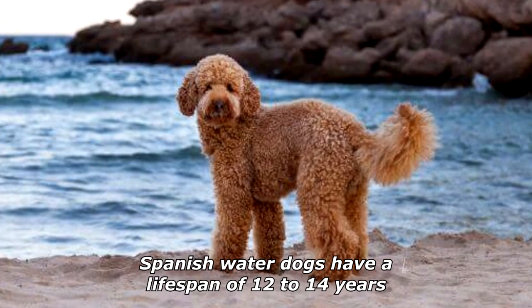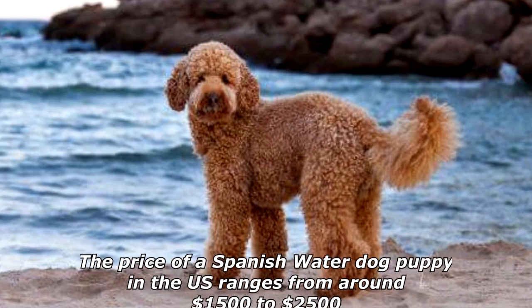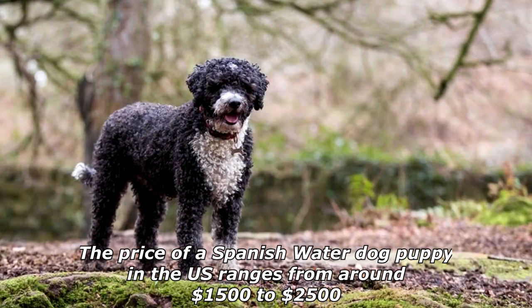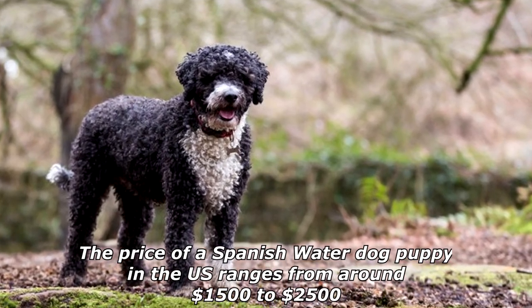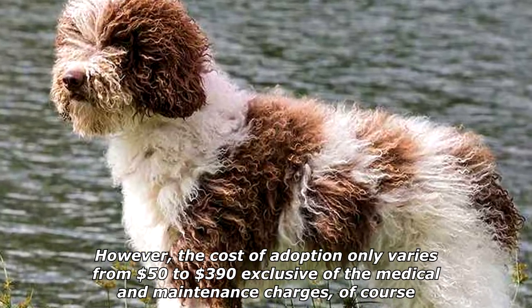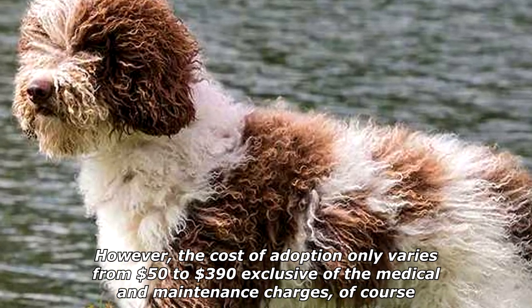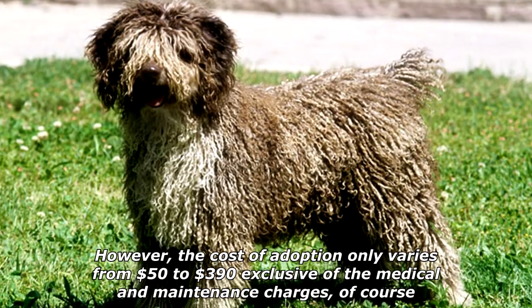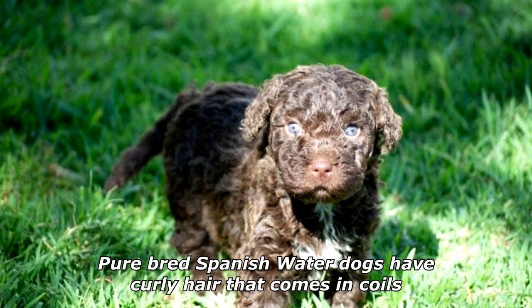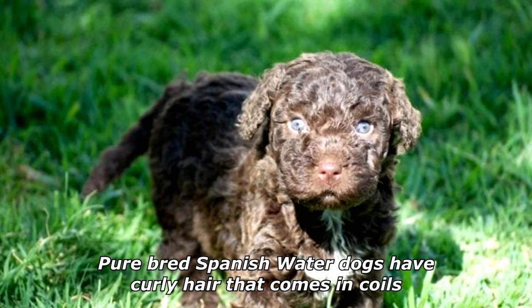Spanish Water Dogs have a lifespan of 12 to 14 years. The price of a Spanish Water Dog puppy in the U.S. ranges from around $1,500 to $2,500; however, the cost of adoption only varies from $50 to $390, exclusive of medical and maintenance charges. Purebred Spanish Water Dogs have curly hair that comes in coils.